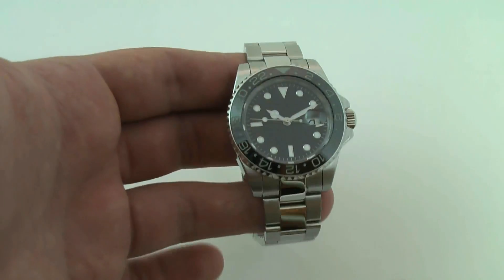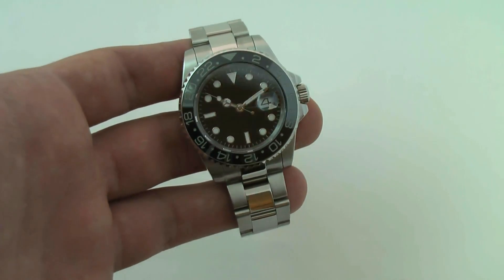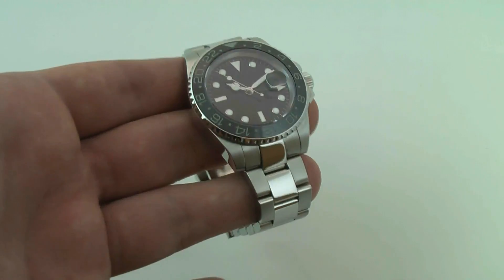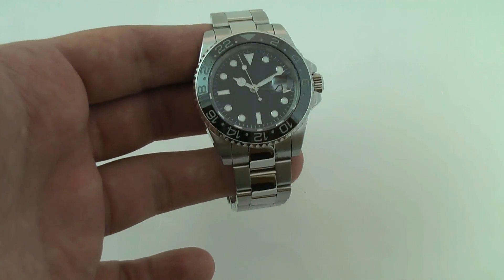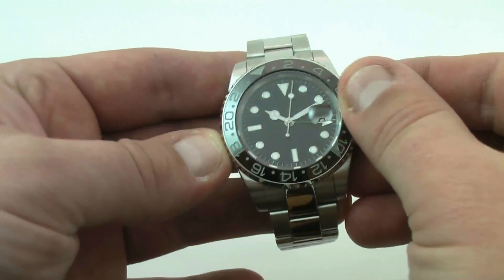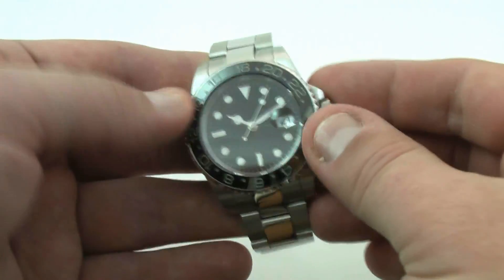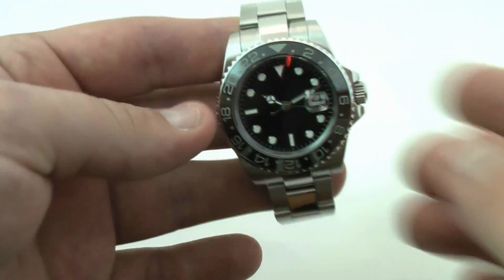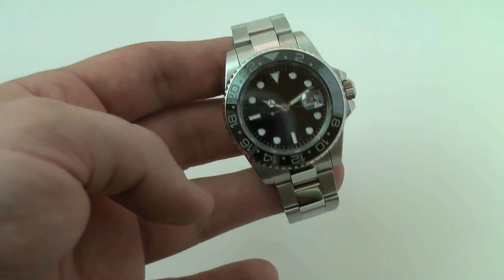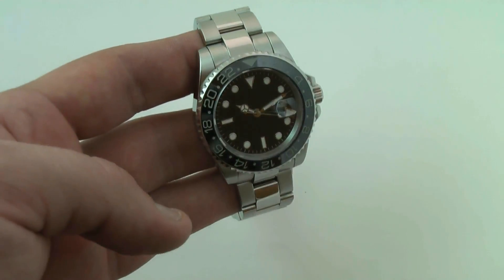The bezel is a scratch-proof ceramic bezel, which is very popular in some of the newer high-end watch brands. It has a unidirectional rotating bezel that rotates counterclockwise — it clicks 120 times. The watch is luminescent.